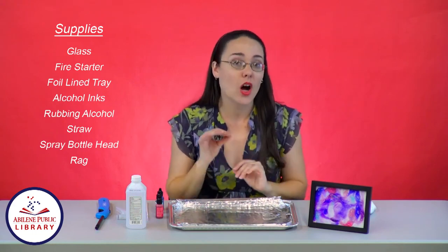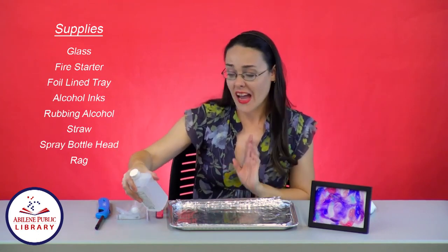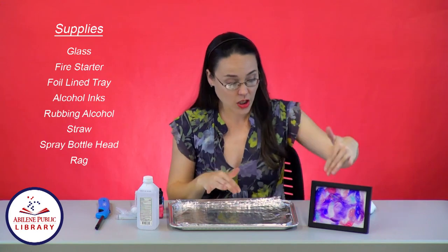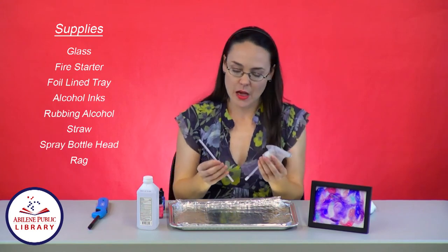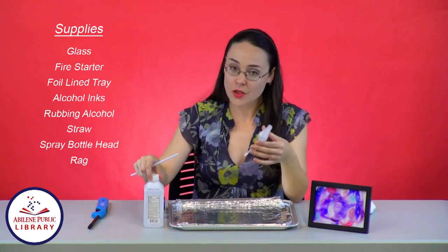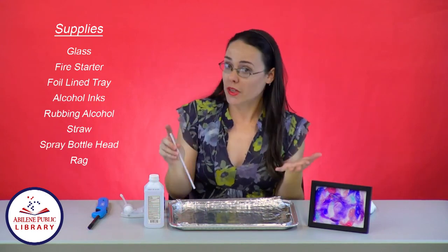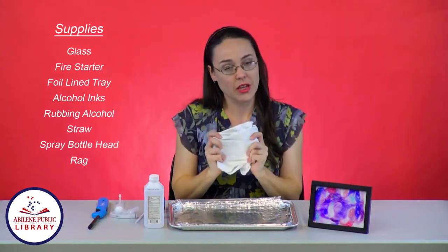Just make sure that you use alcohol ink, because the next supply you're going to need is rubbing alcohol. The higher percentage, the better. This one is 91%. The other ones will work, it just won't be as concentrated of a color when your craft is finished. I've also got a straw, and this is the top of a spray bottle, which you can put directly into the alcohol bottle if you'd like. Or you could use the straw as a dropper. And the last supply is going to be a rag just for cleanup.